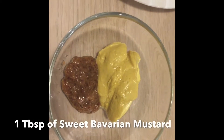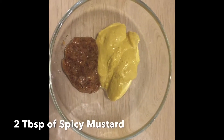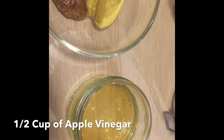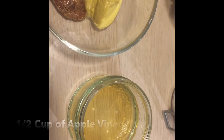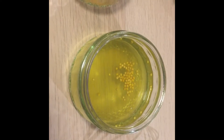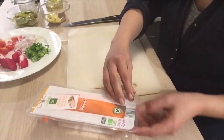You're going to need some salt and pepper. For the dressing you need one tablespoon of sweet Bavarian mustard, two tablespoons of spicy mustard. I have half a cup of apple vinegar, and this is my secret recipe — this is actually the juice from the pickles. I have about half a cup.